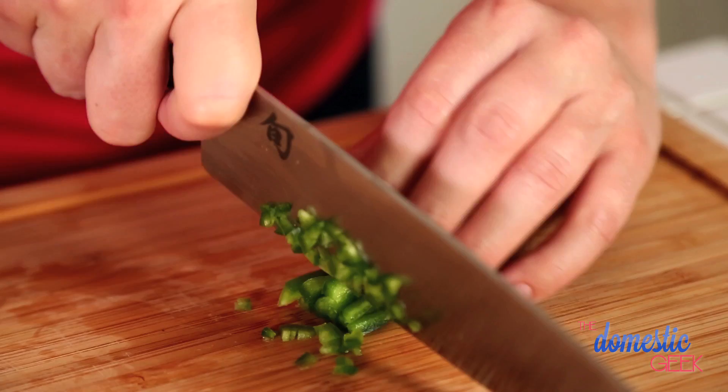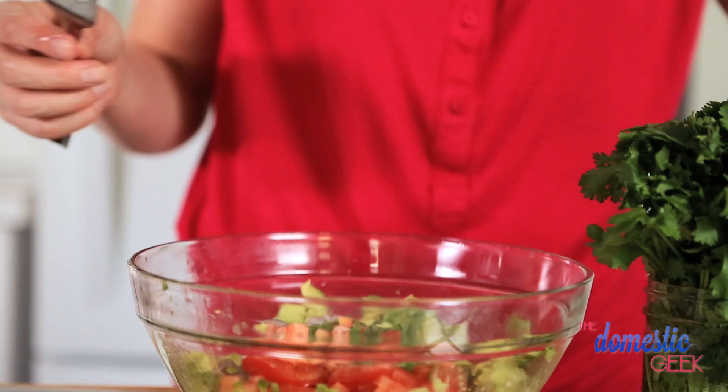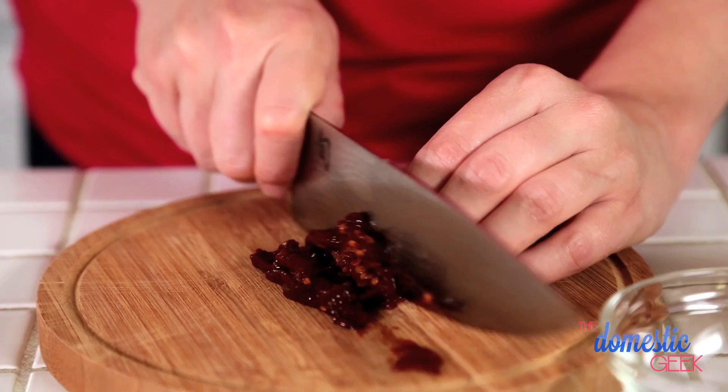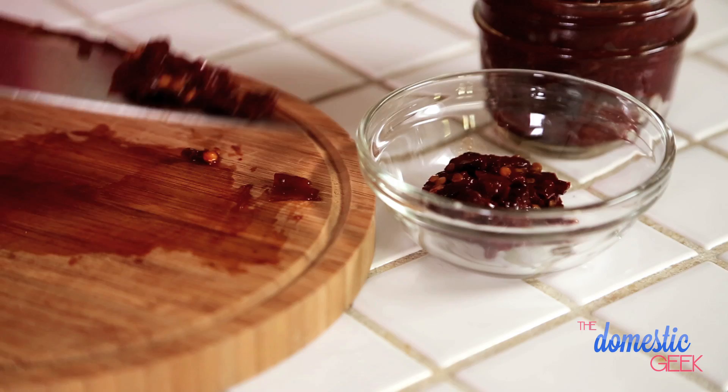You can leave the jalapeño out because we are going to be adding chipotle peppers in adobo sauce. I love these because they are spicy but also really smoky and delicious. We're going to be using one chipotle pepper because they do pack quite a lot of heat — you can see the seeds are still intact. But if you really love heat, by all means add two or three. It really all depends on your taste.